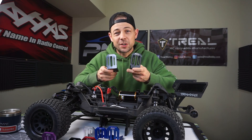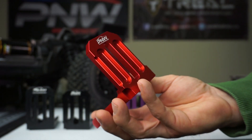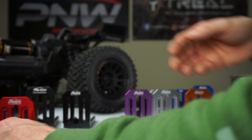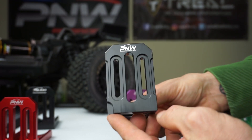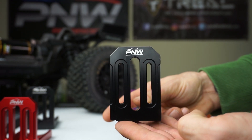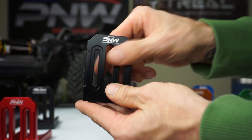I'll show you the colors that we have. It's not an exact match to the Traxxas red, but it does match pretty well — it looks really good next to the red shocks. Moving on to the black mount — super nice, that finish is just super quality. Look at that, it's got the PNW RC Madness logo on there.